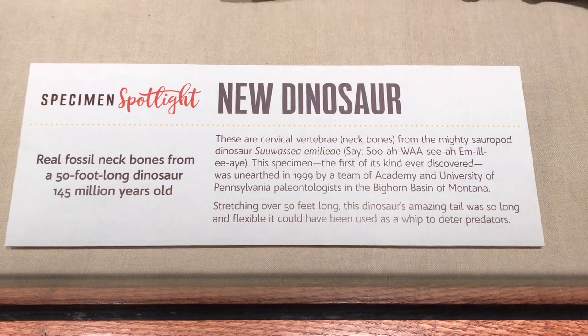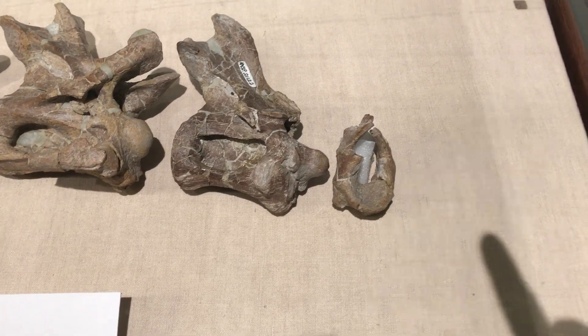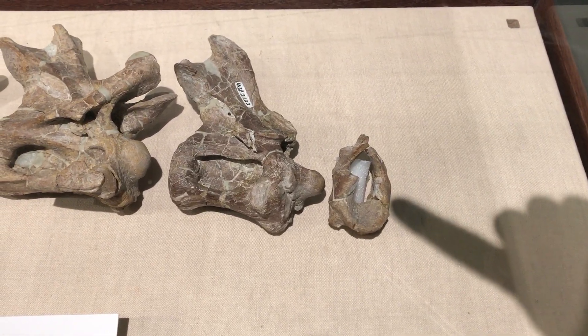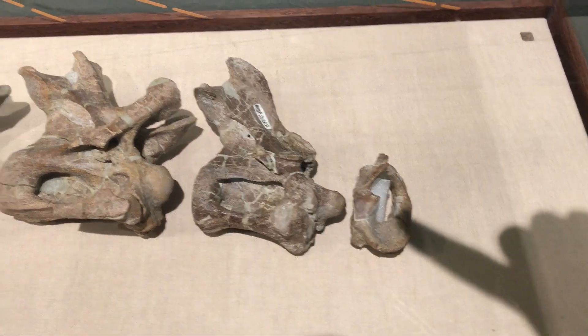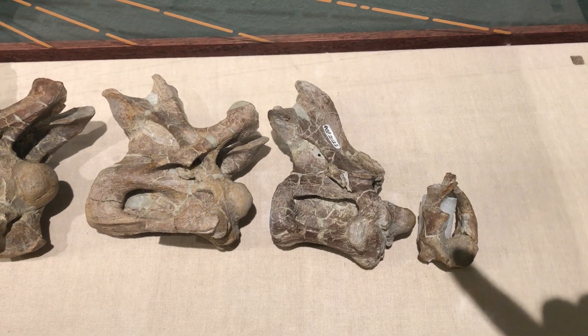There's some signage about it and we've got the atlas, the first cervical vertebrae — we'll use the shadow of my finger as a pointer — in anterior view. So we're looking at it from the head side, then the axis with the dens that would slot into the ring of the atlas.